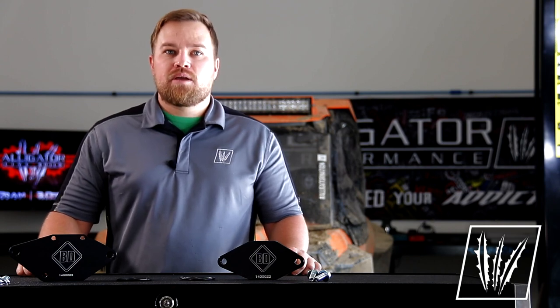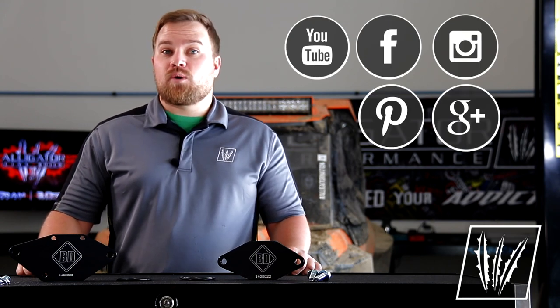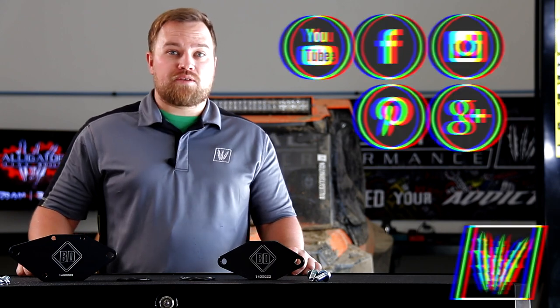If you want more information about these frost plug plates, check out our website at alligatorperformance.com. Make sure you connect with us on social, subscribe to our channel, and stay tuned for more product reviews.